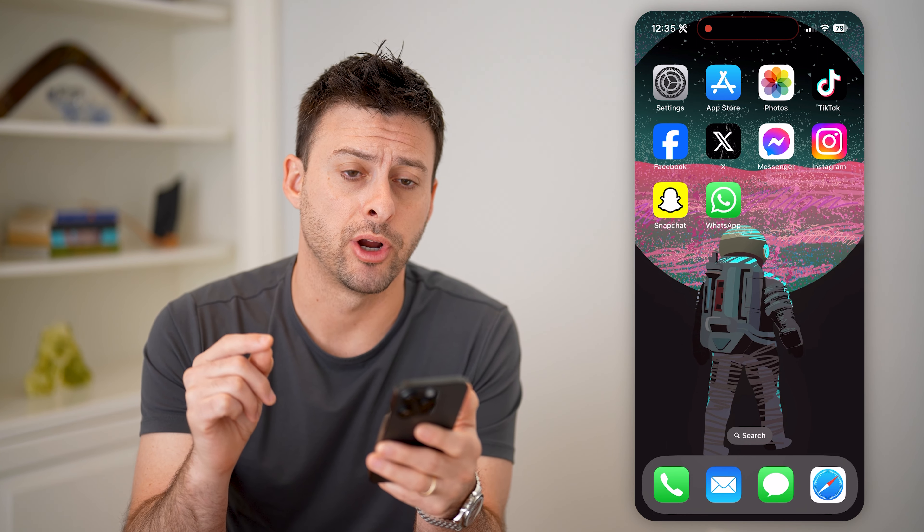Hey guys, Trevor here. In this video, I'm going to show you how to check if your iPhone screen is genuine. It's pretty quick and easy, so let's jump right in.